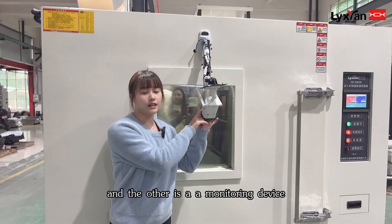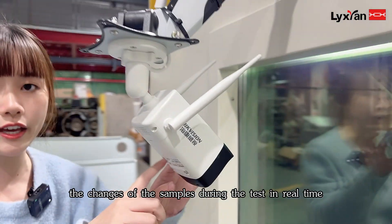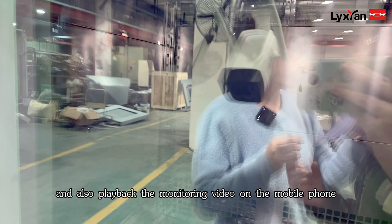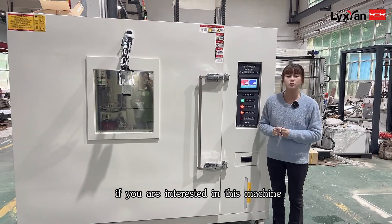And the other is a monitoring device. We add a camera to monitor the changes of the samples during the test in real time, and also play back the monitoring video on the mobile phone.